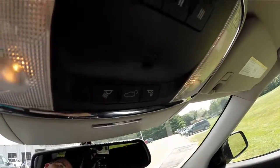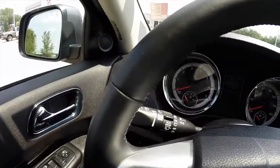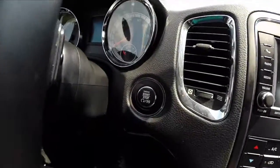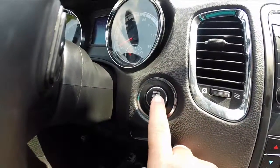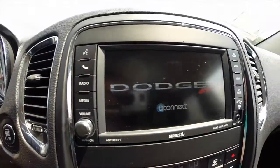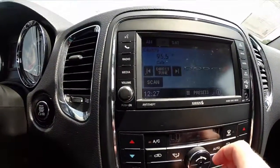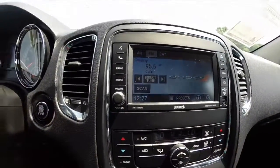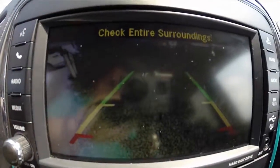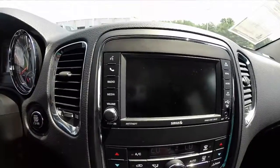You have your power liftgate and you also have your Homelink universal transceiver. We're just going to pan across the dash and the interior. It does have a push-button start — put your foot on the brake and press the button. It does have a reverse camera with guidance lines as well. The mirrors will also tilt down to aid in reversing.